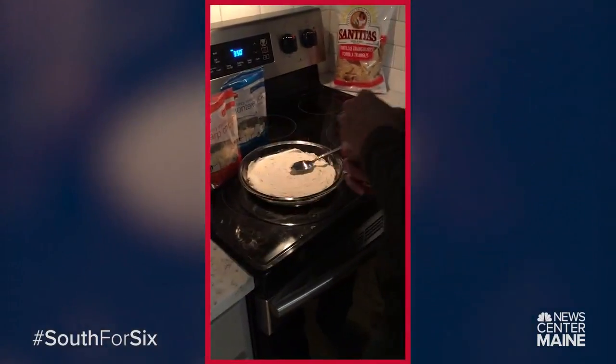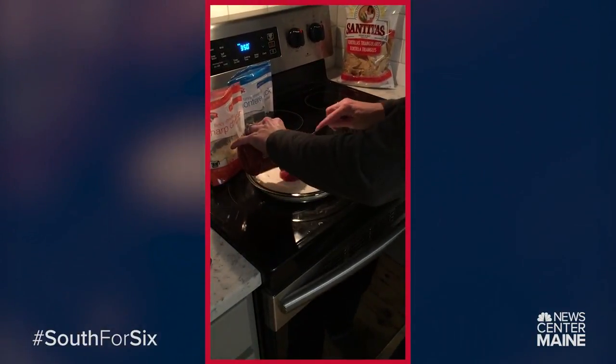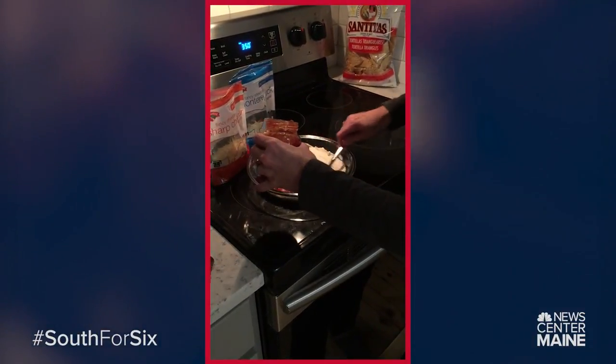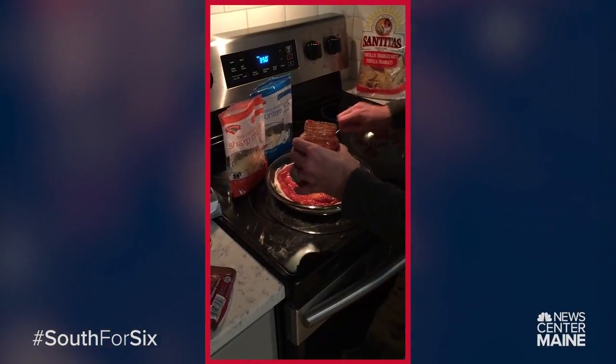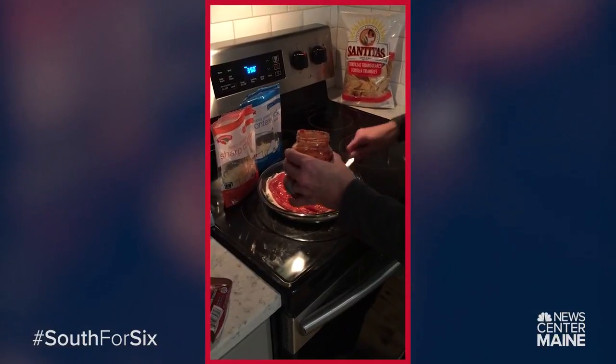After that you just take some pizza sauce and then just kind of spread it out. You know, you can put as much or as little as you want depending on your taste. So we'll put that like this. There we go.